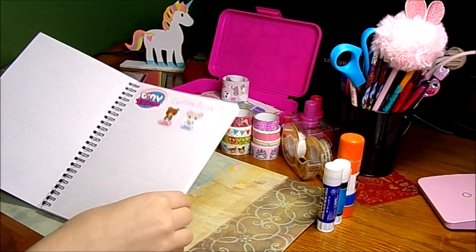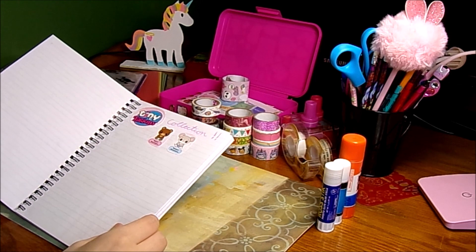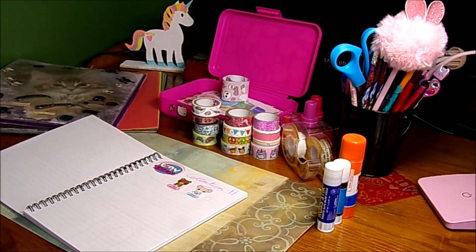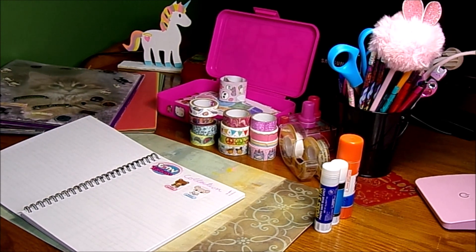This page is how I'm keeping track of my Tiny Tuckens collection — so this is how I'm going to see what Tiny Tuckens I have, stuff like that.